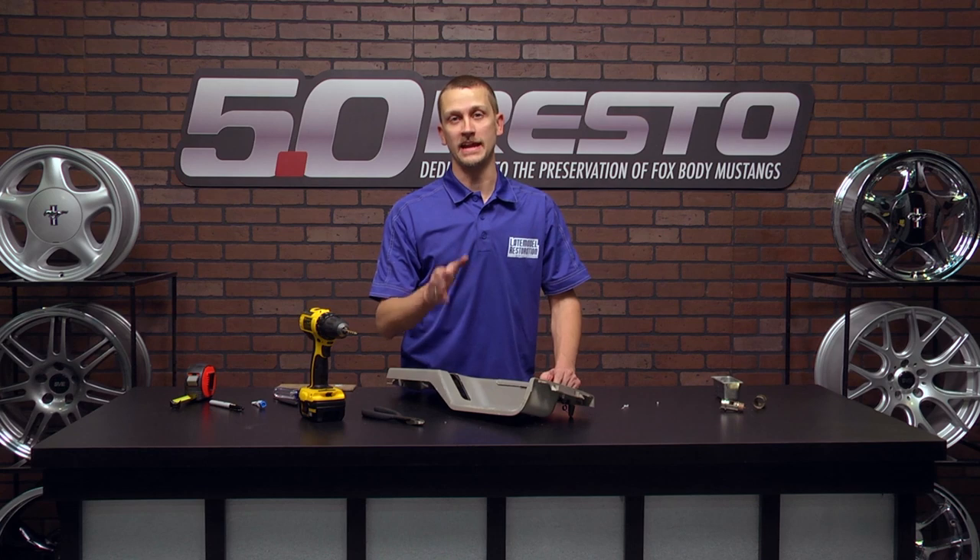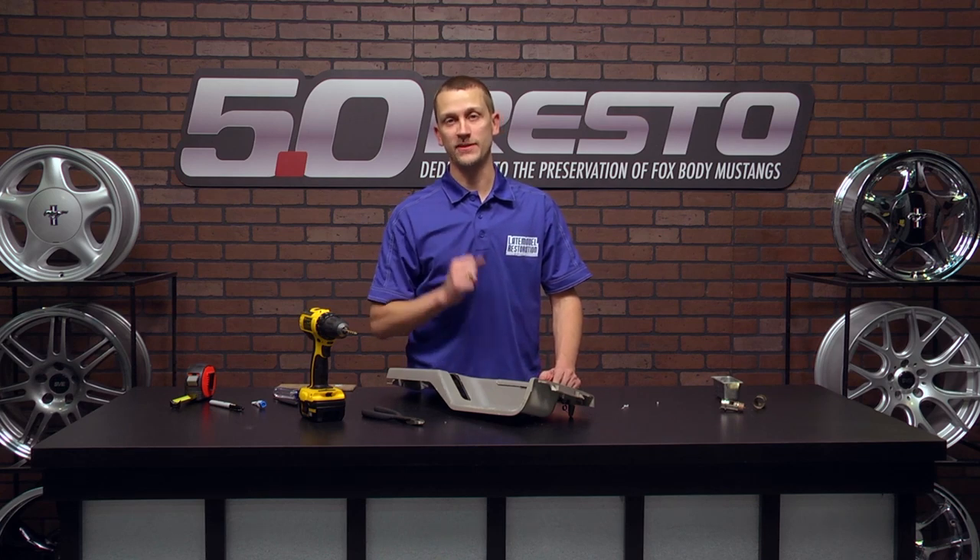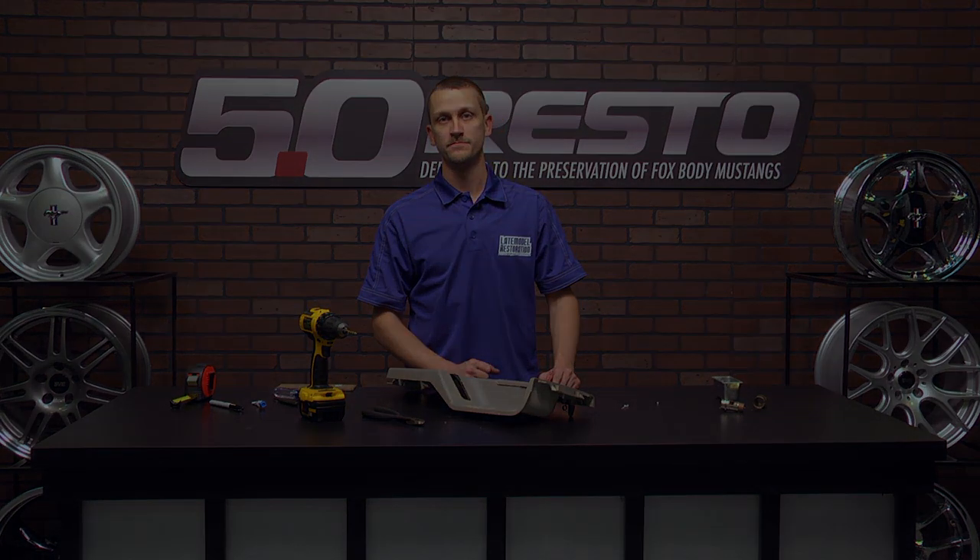For more tech tips and interior restoration videos, check out latemodelrestoration.com.